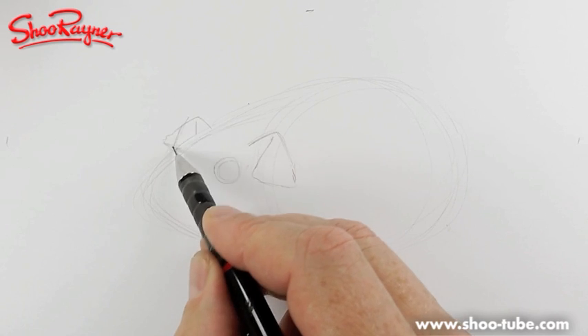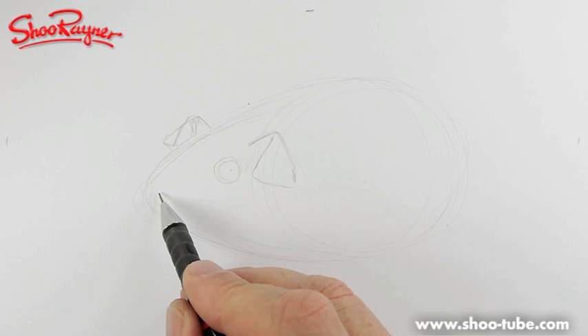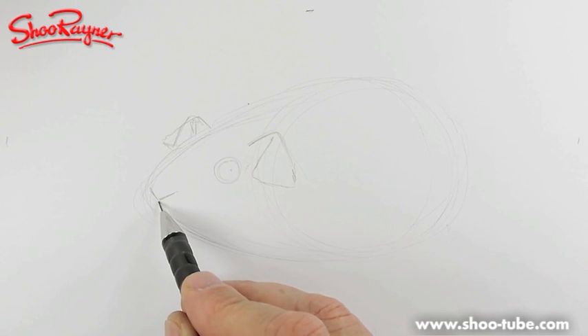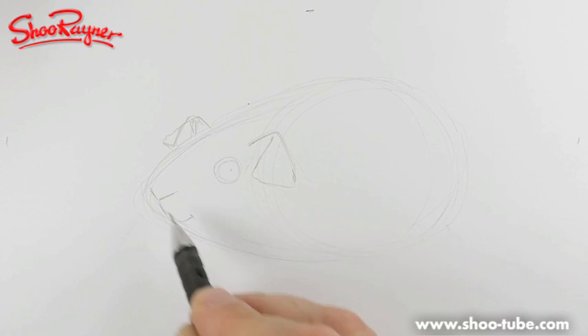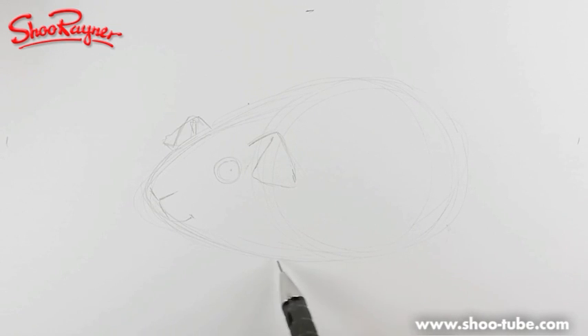We'll have him kind of looking at us. Then we're going to want a nose, which will be a V shape, which then comes down, and a little smile. So this is a cartoon — I thought of doing something a little more realistic, but I thought I'd just make it easy.